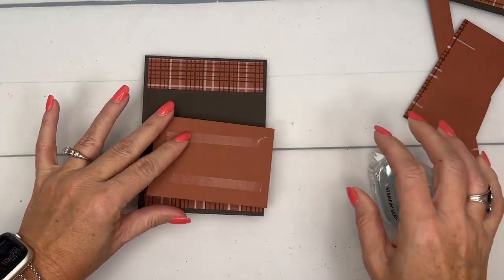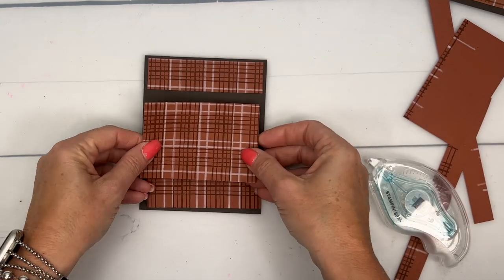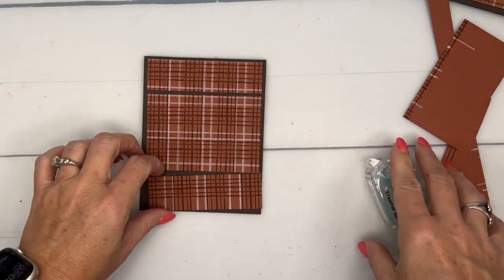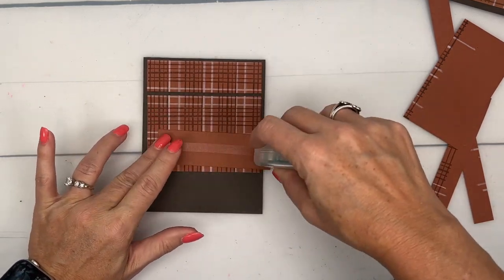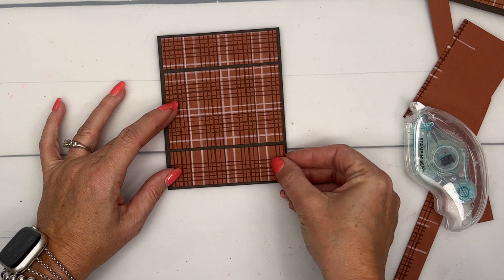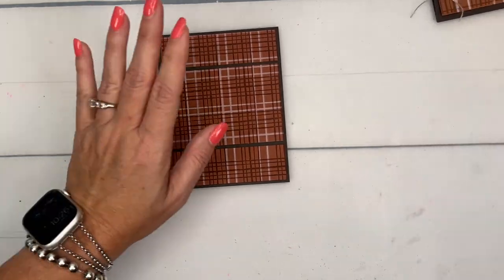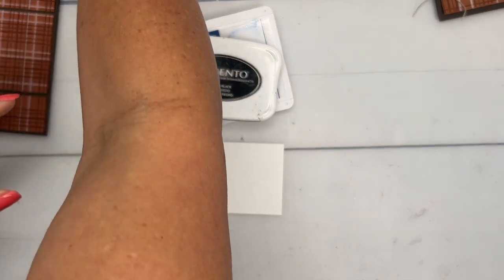I designed this card two months ago when this bundle came out, but then it sold out, so I've been holding it to show you until it came back in stock. I don't remember exactly why I decided to do this to the plaid — I think probably I was using a card sketch. Card sketches are great ways to vary your card designs. All right, there's our background — now for what you really came for: the truck!